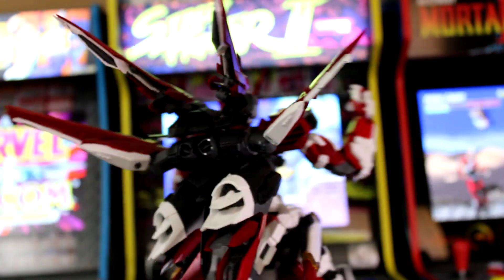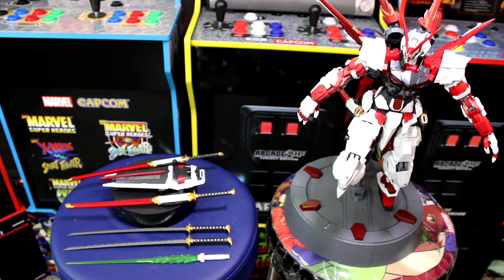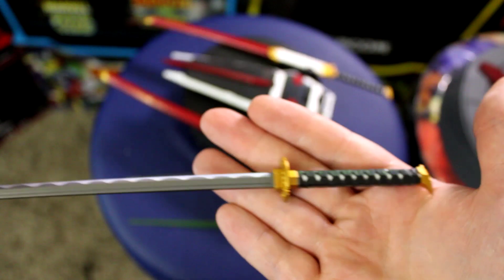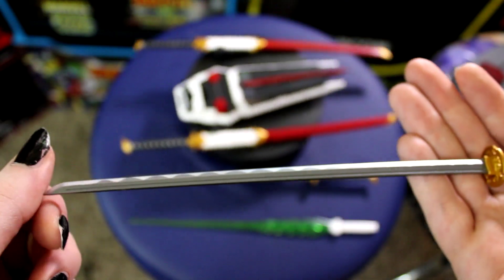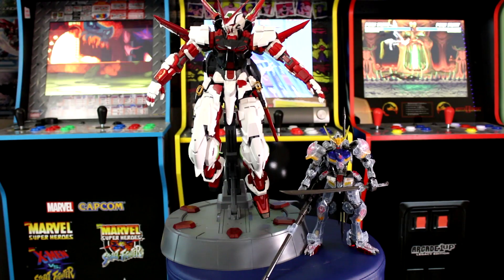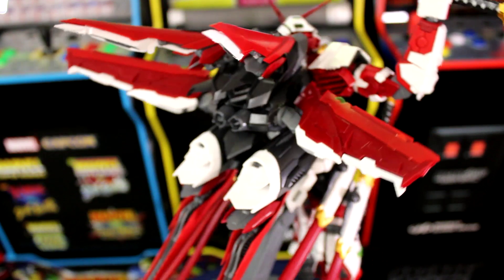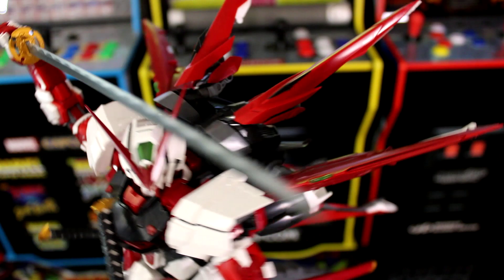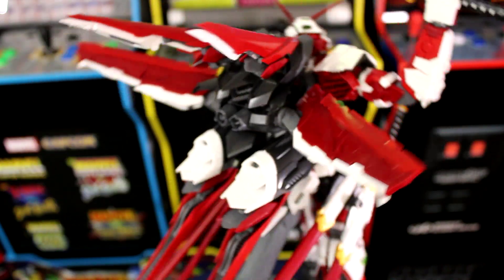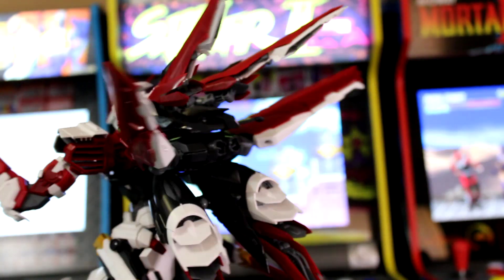That said, if you cannot find a Unicorn at a really good price, this is a solid-priced PG Gundam kit for a beginner — especially if it's your first PG. Just beware of those fragile parts and the need to trim and fit pieces really well. Comparing it to HG or MG kits between $170 to $200 USD, I still think this PG is worth picking up at the $200 price point, even though some of the quality is not as good as a Bandai kit.